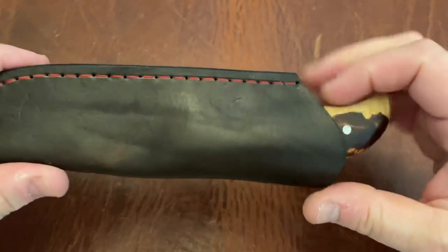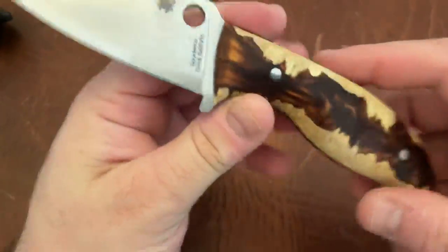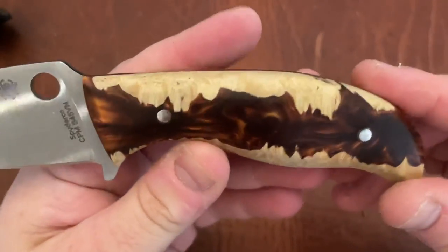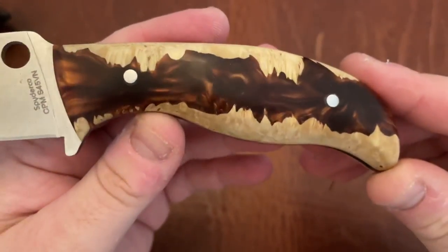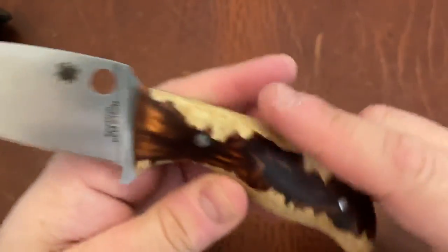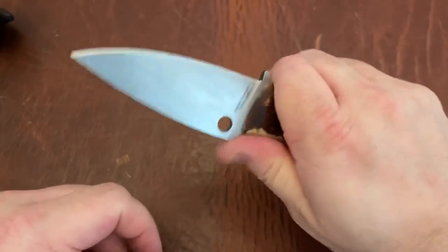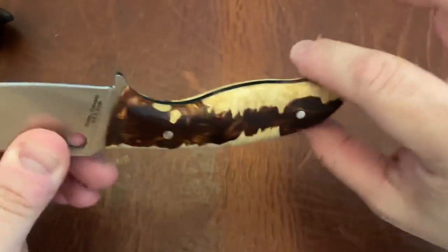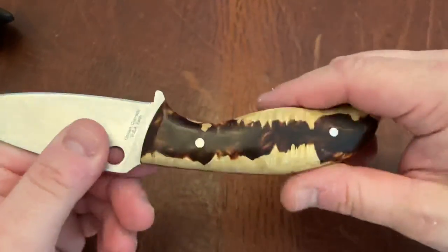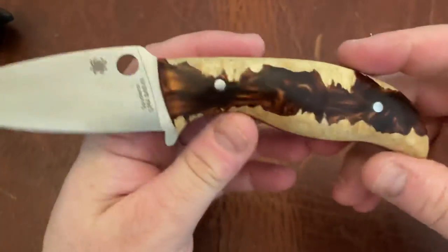He works with a lot of stabilized woods. So this is the Spyderco Mule in CPM S45VN and this is stabilized wood. Look at that - it's absolutely beautiful. It's nice and smooth but also has that wood texture that you'd expect. This is a beautiful knife. Feels really good in hand. Obviously the shape is done by Spyderco because that's how the tang was shaped, but the curvature of the handles feels great in hand.